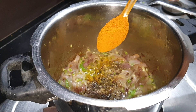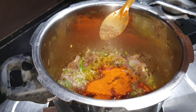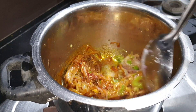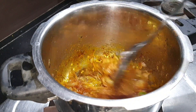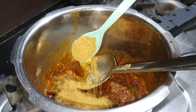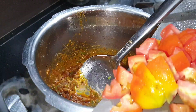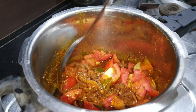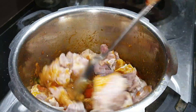Add garlic and ginger sauce. Cook it with a little spoon. Add some spices to the sauce and mix them together. Add 3 tablespoons of the sauce and mix well.